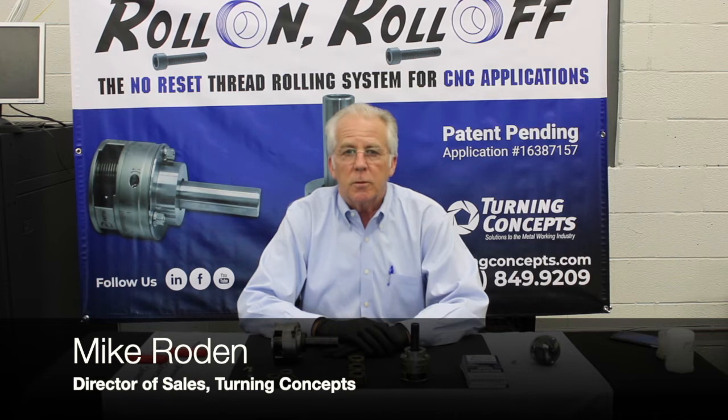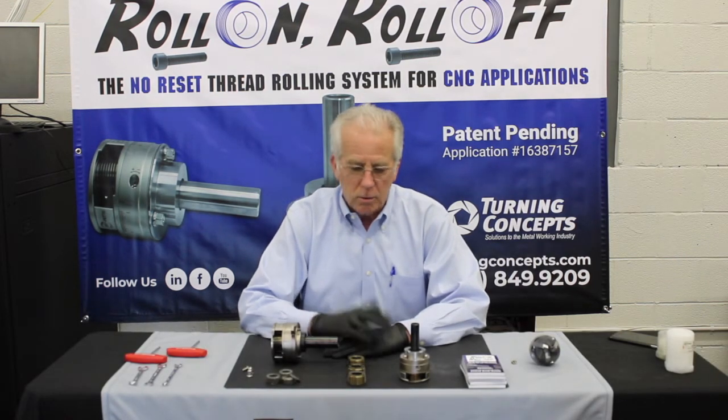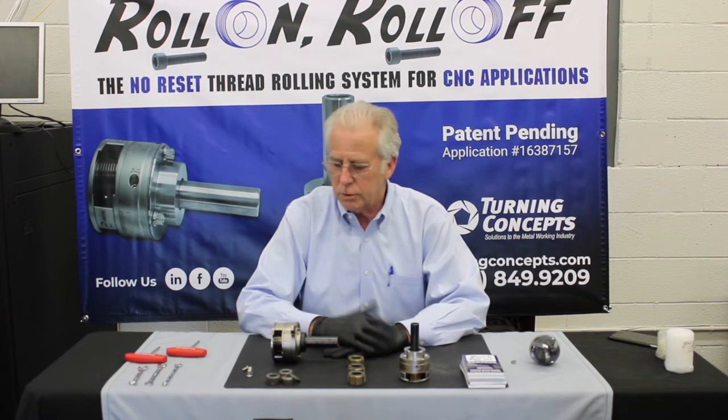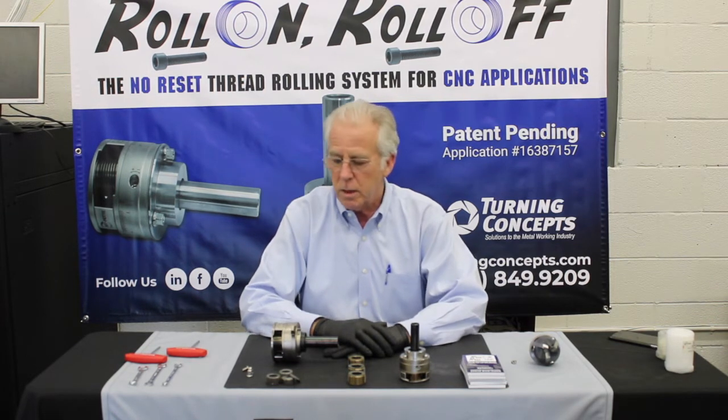Hi, my name is Mike Roden. I'm the director of sales for Turning Concepts. We're going to start a series of rolling tool talks and tool tips, and today's tool tip of the day is going to be thread roll management.